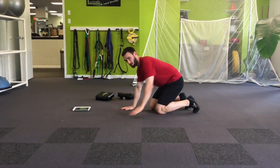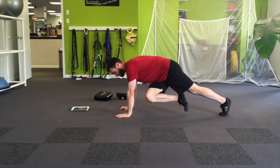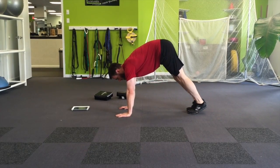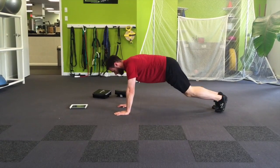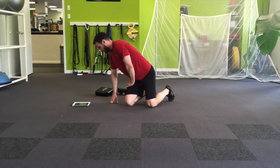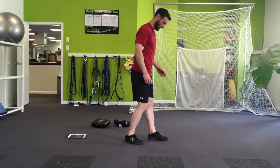Number three is knee to opposite elbow and then the inchworm. You're going to be in the push-up position — right knee to left elbow, left knee to right elbow — and then walk the feet in, keeping the legs board straight, and then repeat. That's the third exercise in group one.